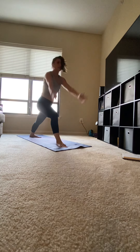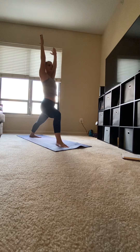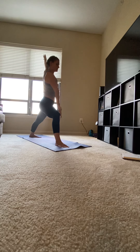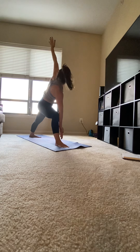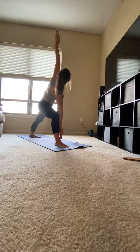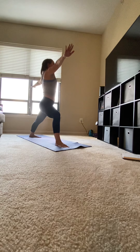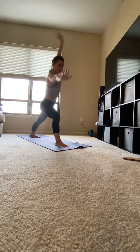Left heel on the mat. Inhale, circle your arms up. Warrior one, opening up to the side, warrior two. Whipping your palms out and sliding your elbow to meet your knee. First side triangle. Gaze should be up towards your hands. Exhale, come back to warrior two.